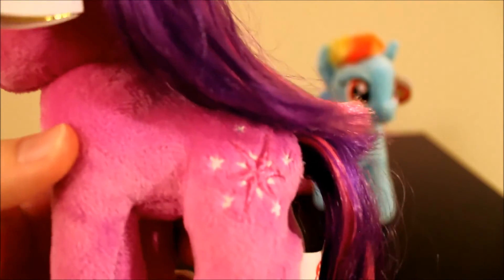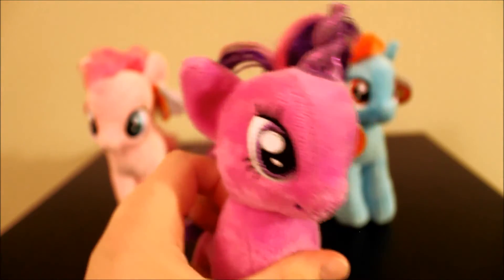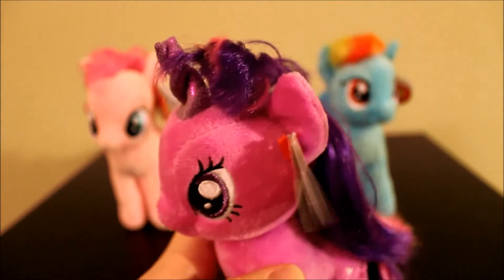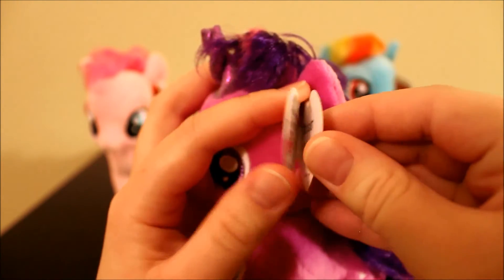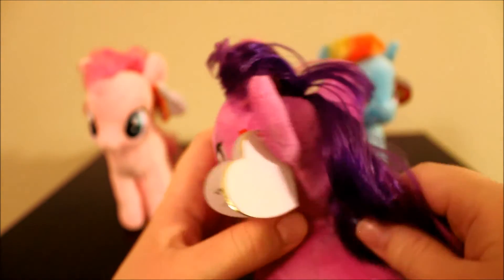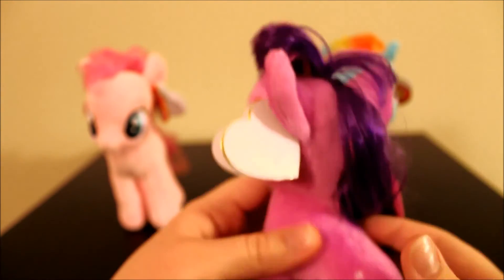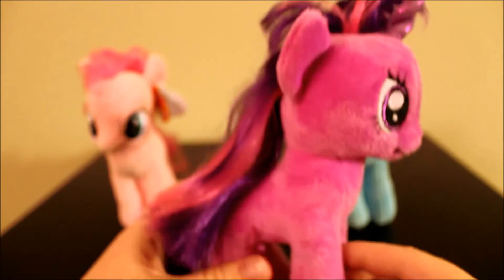Here is her mane and her tail — this is the brushable hair again. I noticed her face is a lot thinner than the other two ponies. They all looked pretty much the same in the store, but I like to inspect them to make sure there's no imperfections. Some of them had chubbier faces, not really the Twilights, but some of the Rainbow Dashes and Pinkie Pies had chubbier faces, thinner bodies — just little things like that. I tried to find the best one I could.